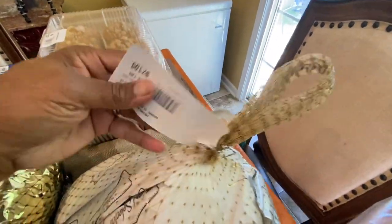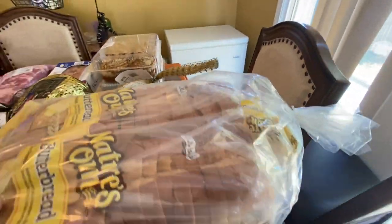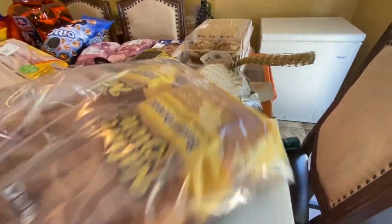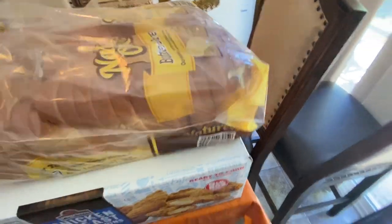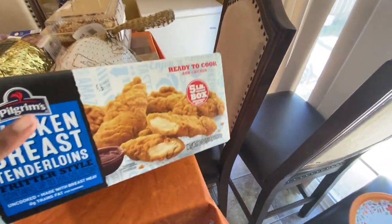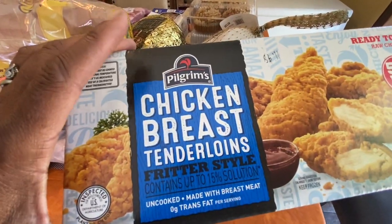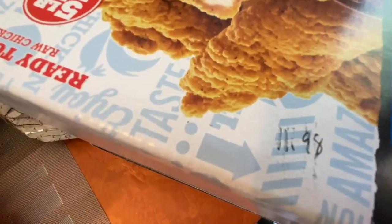We still haven't found any turkeys, so let me know in the comments if you've found turkey somewhere. We also got two packs of butter bread for $4.25 — that's the kids' favorite, though I prefer honey wheat. And we got the box of chicken breast tenderloins — I think it was a five-pound box — for $11.98.